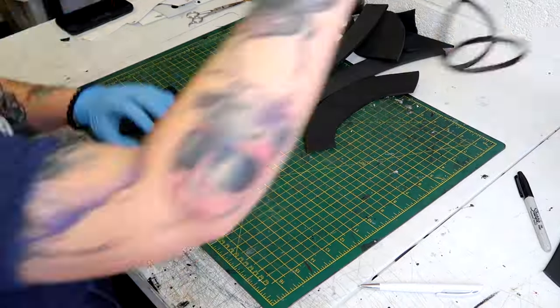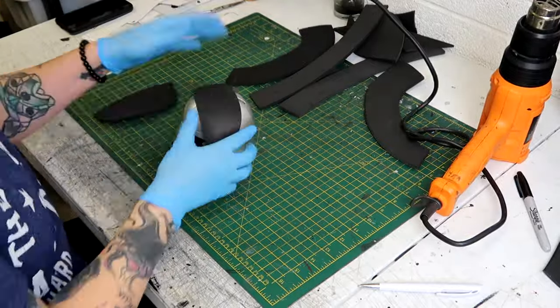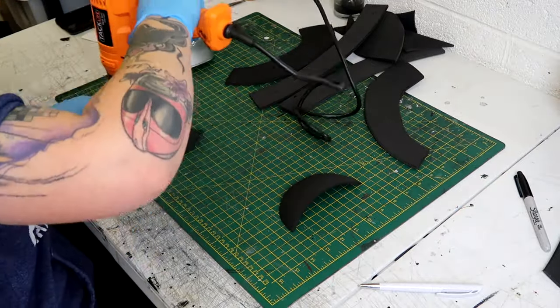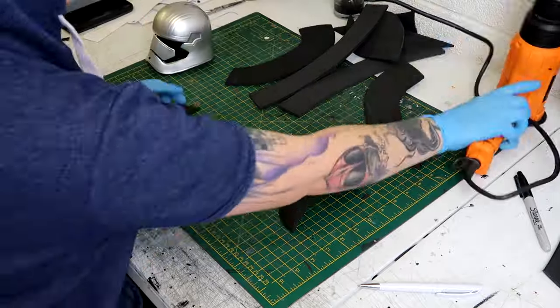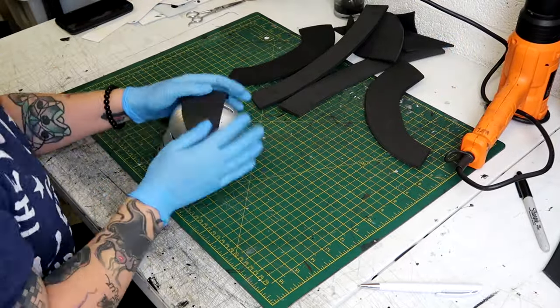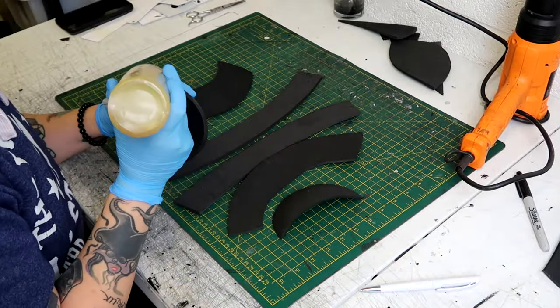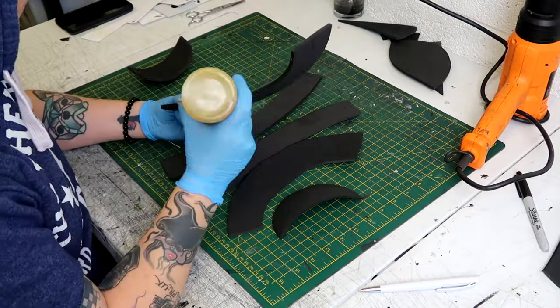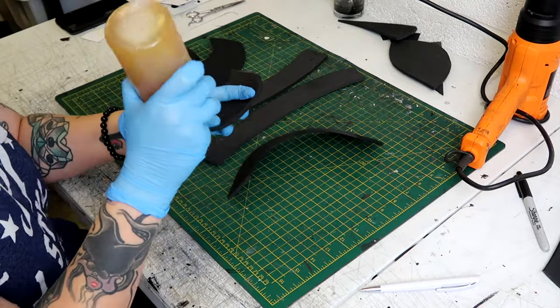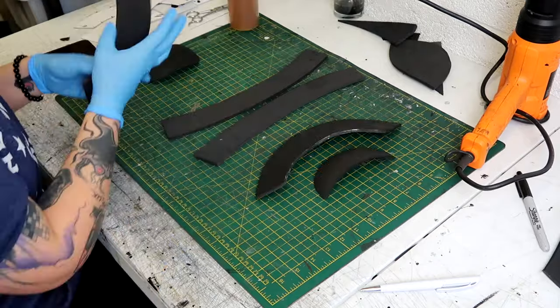Because the mask is round and foam is flat, it needs a little help to get into shape. I heated up the two outer D sections — the cheek parts — and rounded them off so they'd sit properly when glued together. Then I applied contact adhesive to each side of the foam pieces, waited for it to dry, and stuck them together.